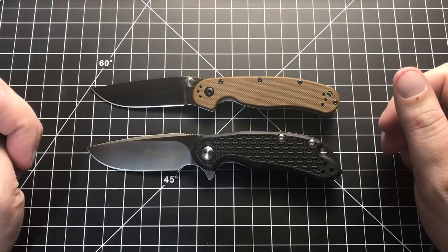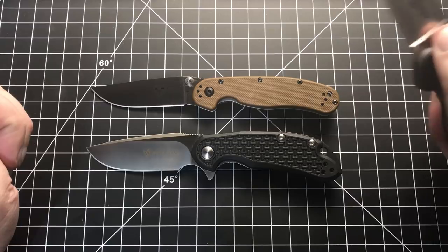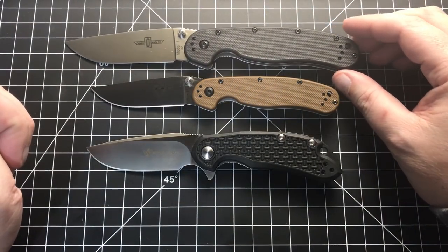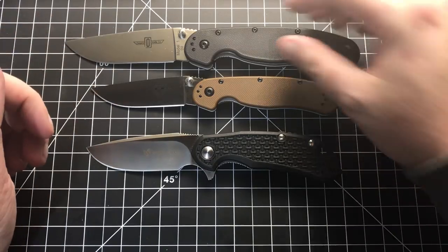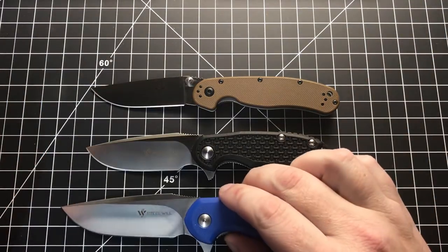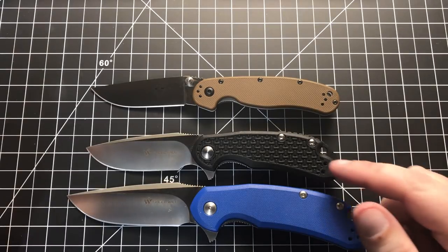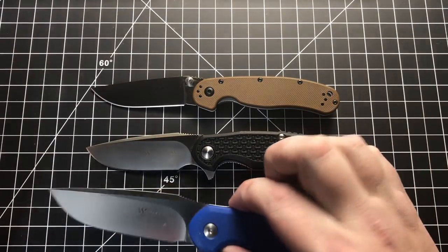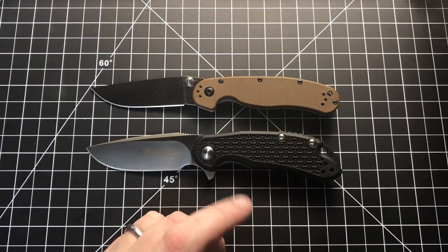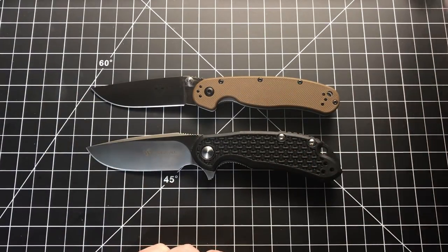Both of these knives also have big brothers. The Rat Model 1 in D2 is the larger version of this, and they also make a full-size Cut Jack — hence the name Mini Cut Jack. So if you don't want a three-inch knife and want something bigger, you can get that, and most of what I'm going to say about these applies to the bigger ones too.